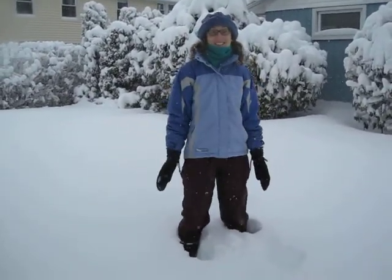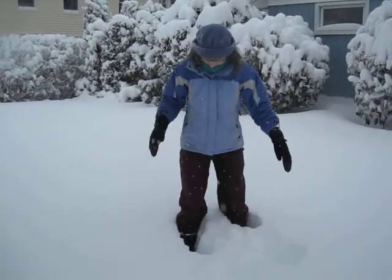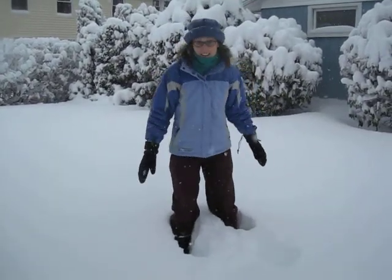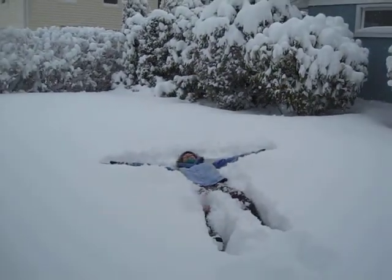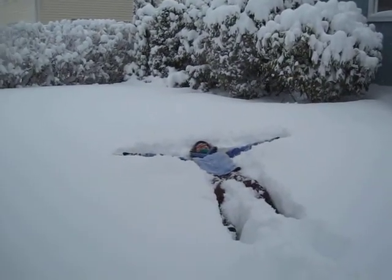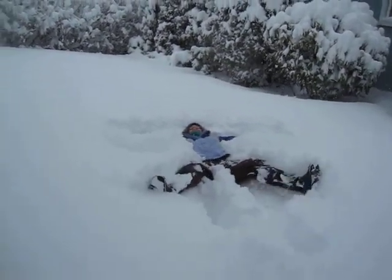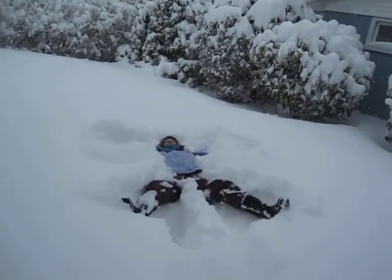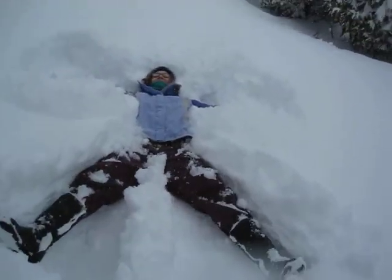Okay, I'm going to try to make a snow angel. You may need to help me out. I didn't fall all the way in, so this is a pretty nice snow angel. Except for the legs.